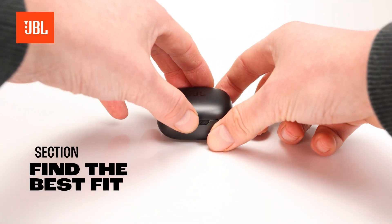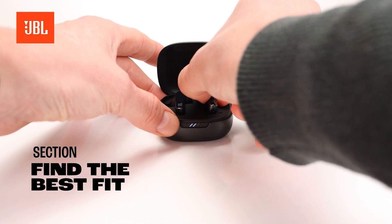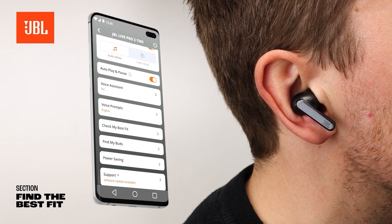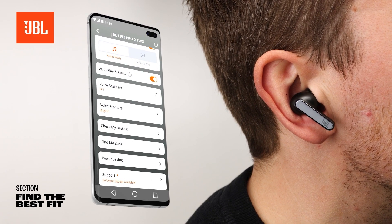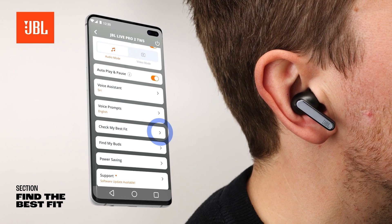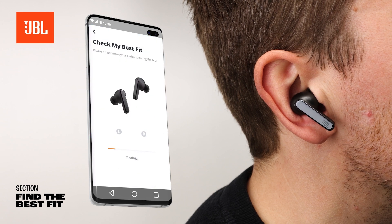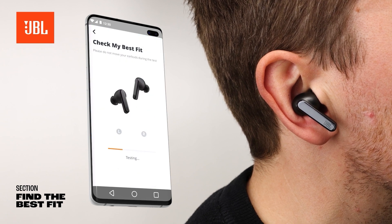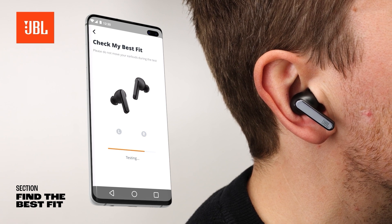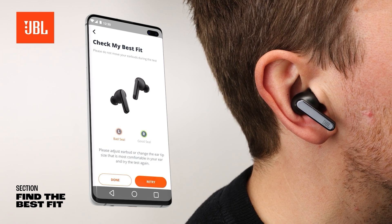To get the best sound performance, check the seal and fit of your True Wireless Sound earbuds. Place the earbuds in your ears and launch the JBL Headphones app on your mobile device. Choose Check My Best Fit and follow the instructions. The test will tell you if you are using the correct ear tip or if one of the other sizes that come with the product are recommended.